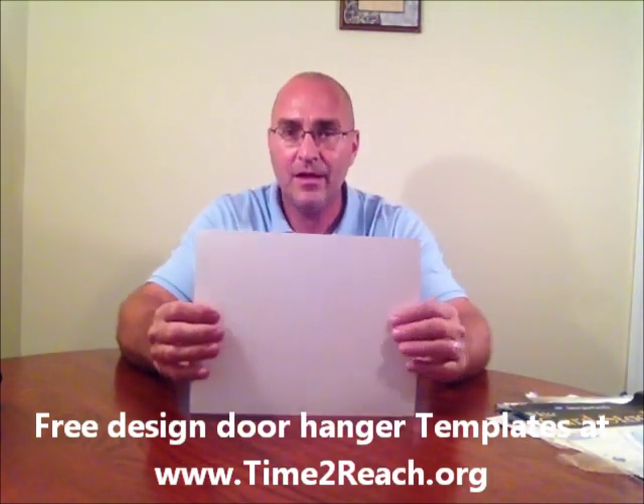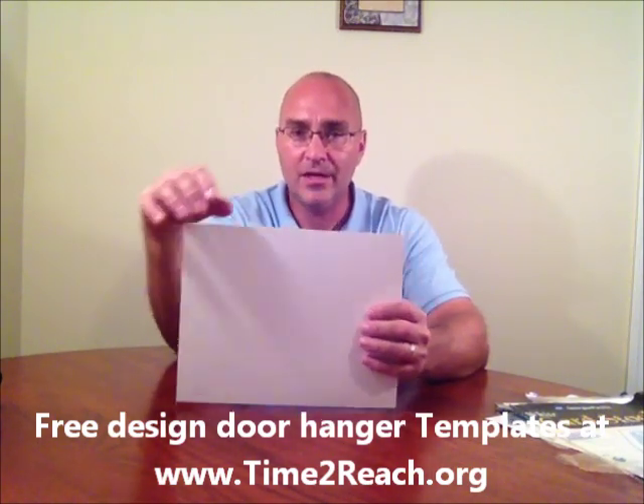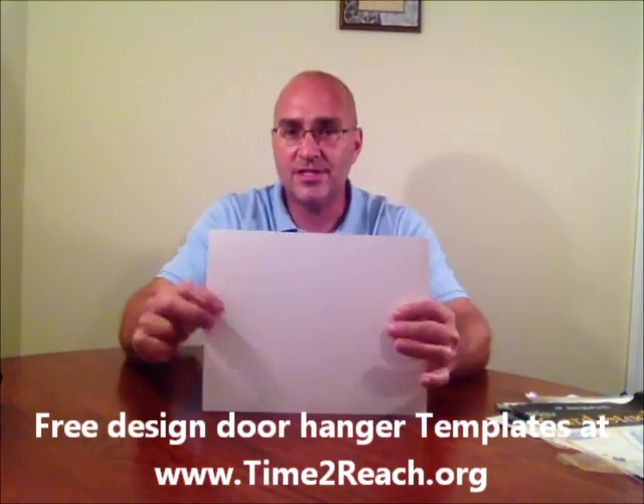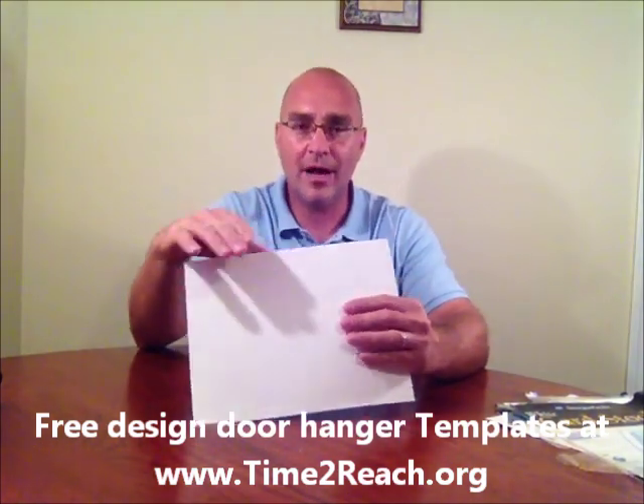Basically, if you were to go into Word to start from scratch without any template, under your page layout you're going to landscape the page layout. Then you're going to split into three columns, so you'd have a three column layout. Then you would design a front and print copies of that, then put the door hanger over and print copies of that.